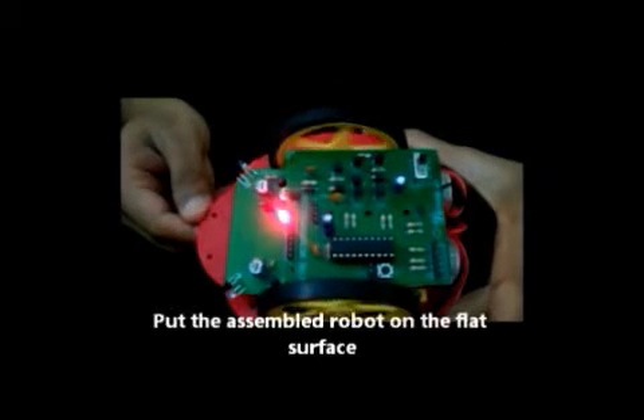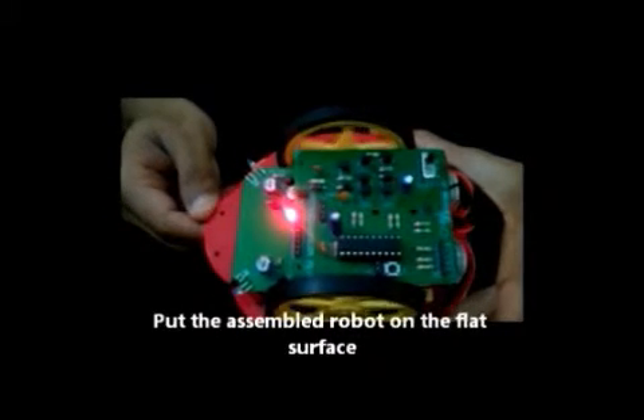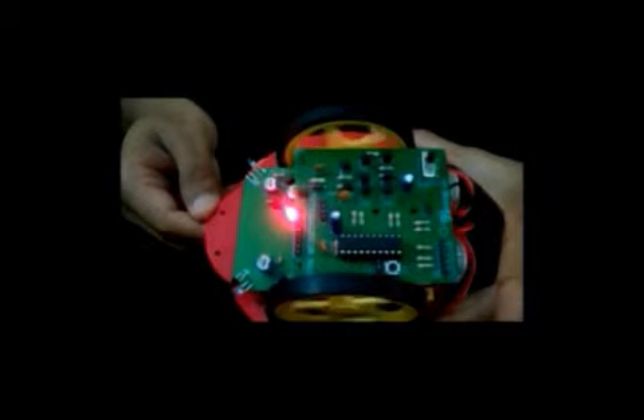Put the assembled robot on a flat surface on the floor. Be careful while using on raised surfaces. It may fall down and get damaged.